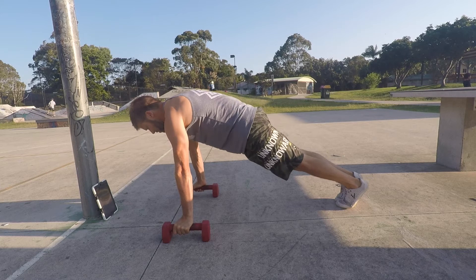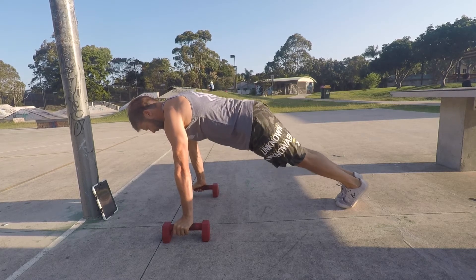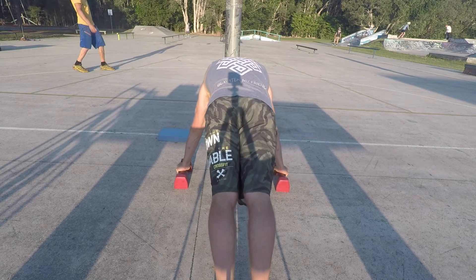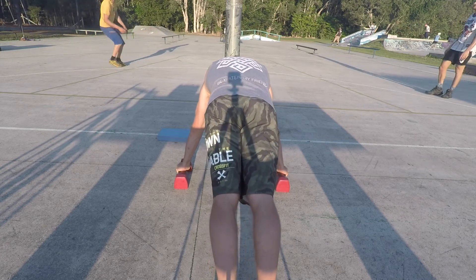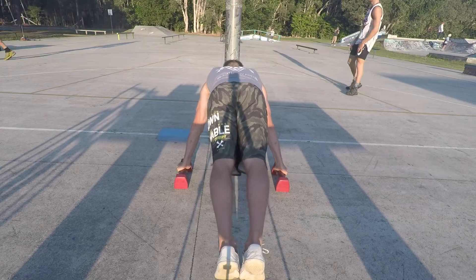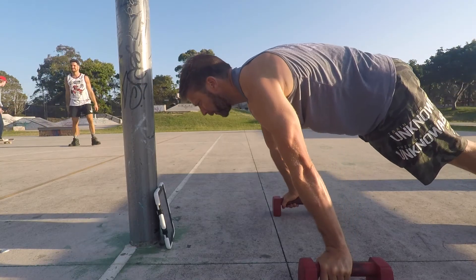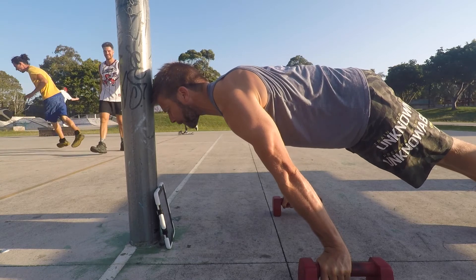Set up in a front leaning rest position with a posterior pelvic tilt — think about tucking the tailbone between your legs. Fully protract the shoulders, lock the elbows by externally rotating the shoulders and having the eye of the elbow pit facing forward as much as possible. Always be pushing down into the ground as hard as you can.